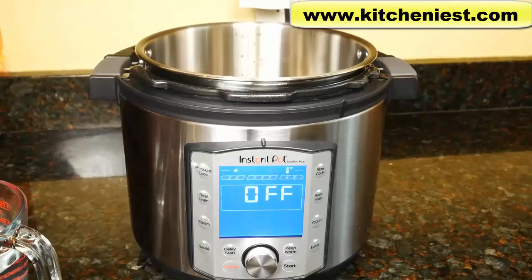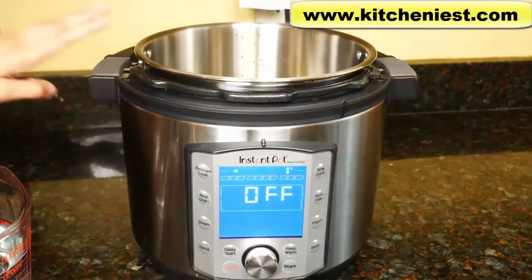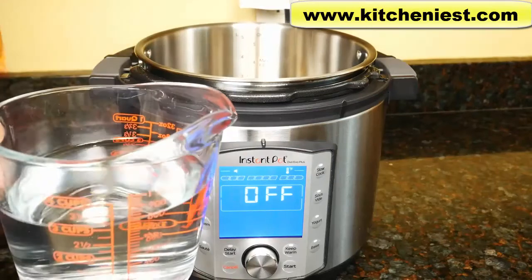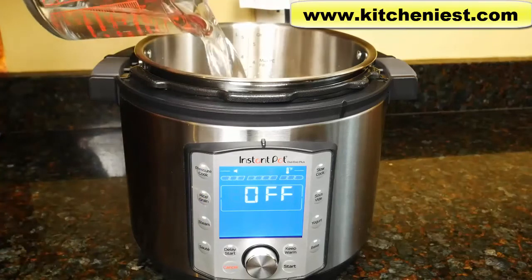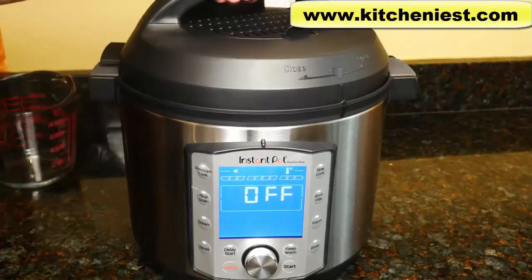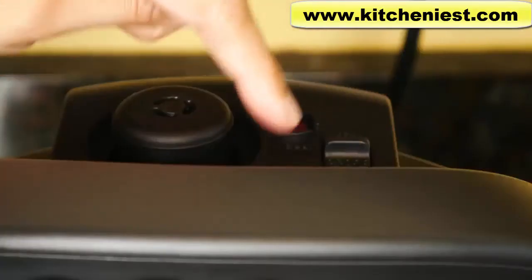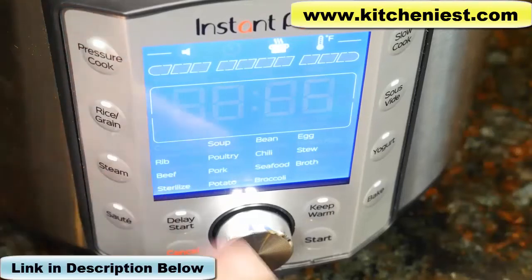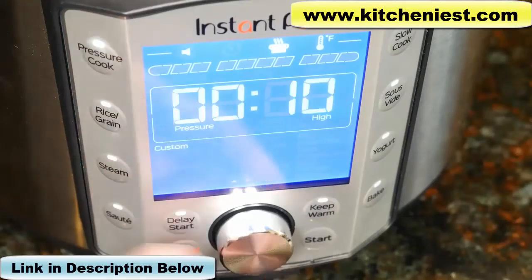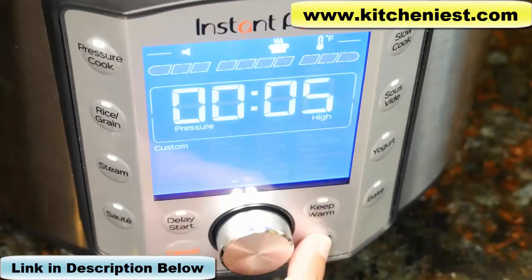When you first get the unit, you have to run a water test, just like with all other Instant Pot models — you only have to do it one time. Put the pot in the base, pour in three cups (24 ounces) of water, close the lid, and make sure the quick release switch is automatically at seal. Press pressure cook, choose custom when it flashes, and set the time to five minutes, then press start.